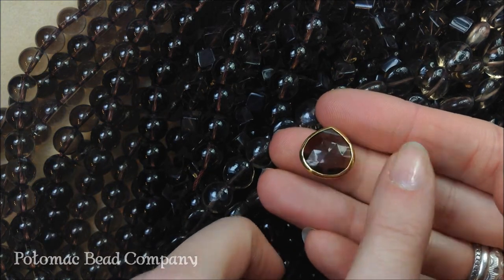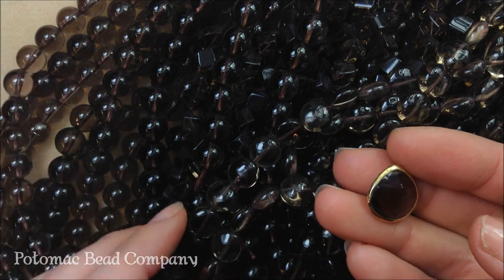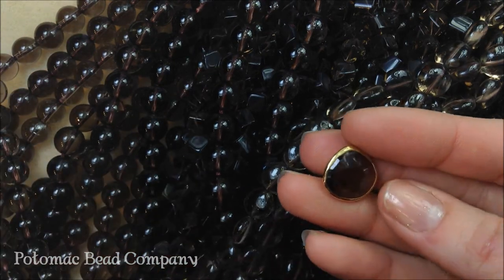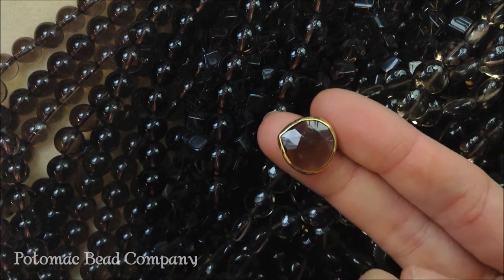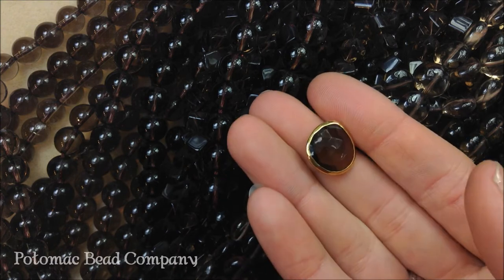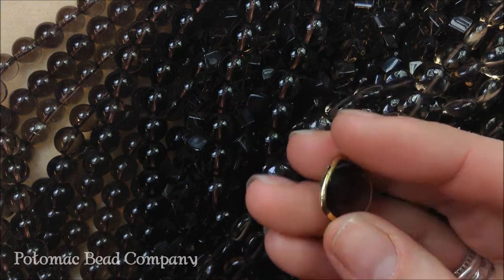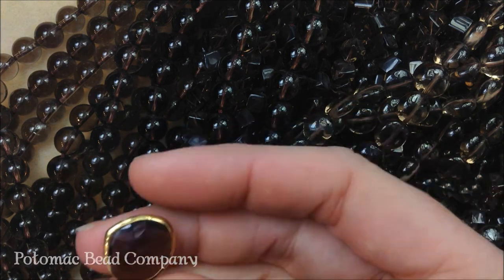Smoky quartz comes in different qualities. When it's not as transparent and the darker it is, it's going to get a little bit pricier than the regular. The small faceted stuff also is going to be pricier. This here is wrapped in gold filled wire and has a hole through it — we have these at some of our stores and it looks really brilliant. It kind of shines nicely.